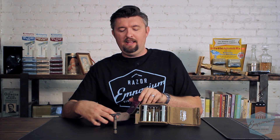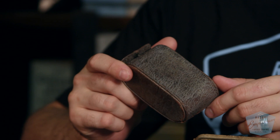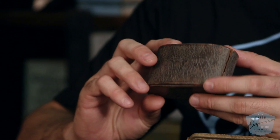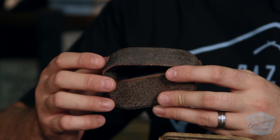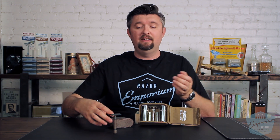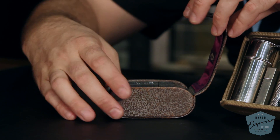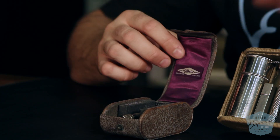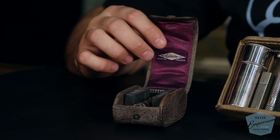Speaking of antique, the original case offered was what was called antique gray leather. You can see it here — it has this kind of iridescent blue-grayish look to it. They were even calling it antique back in 1914, which is kind of ironic. Nonetheless, this case combination is quite hard to find. If you find this little guy like this, it's definitely a very sought-after, kind of miniature version of the combination set.